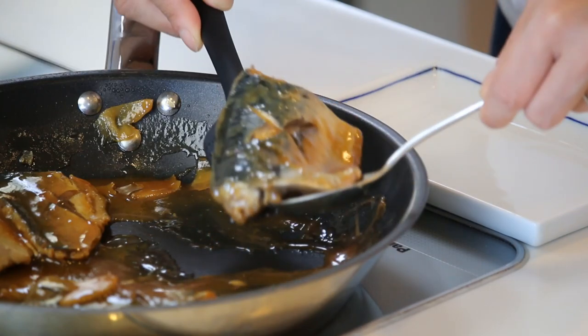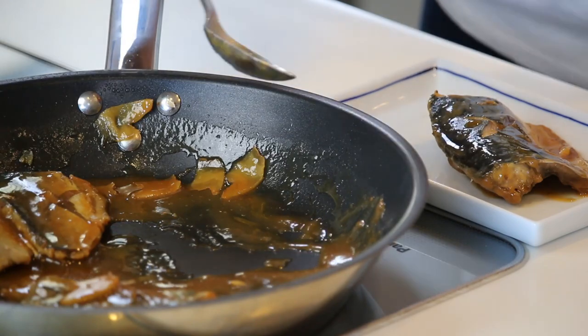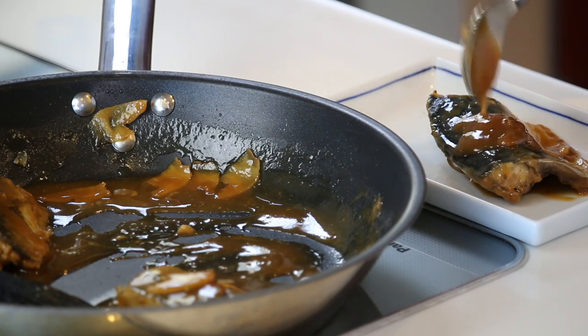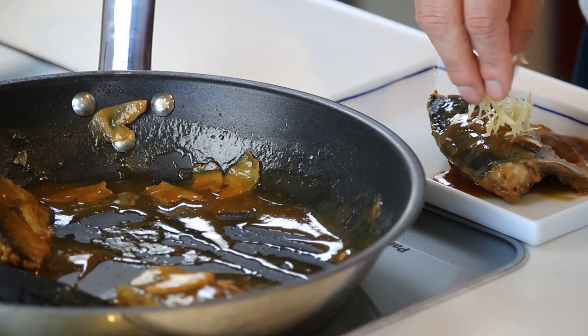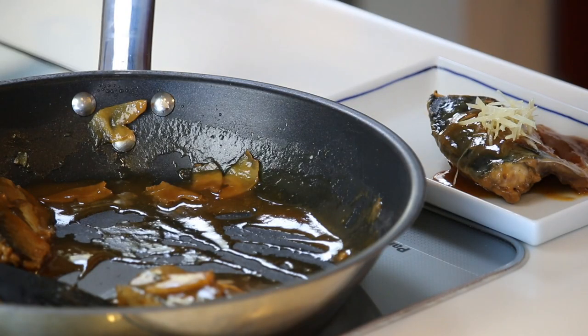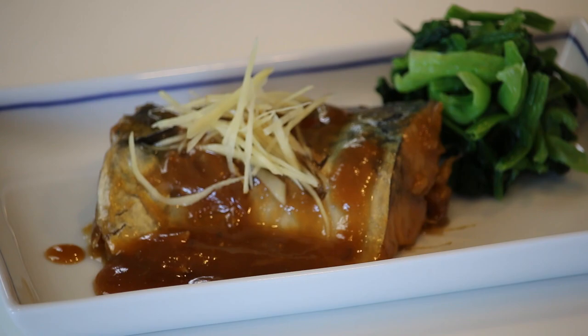Let's serve on the plate. Pour some miso glaze. Harishoga — needle ginger — on top. This is totally optional, but let's serve something green to make it look prettier. Today I have some cooked spinach, so let's put it here. Saba miso is ready to go.